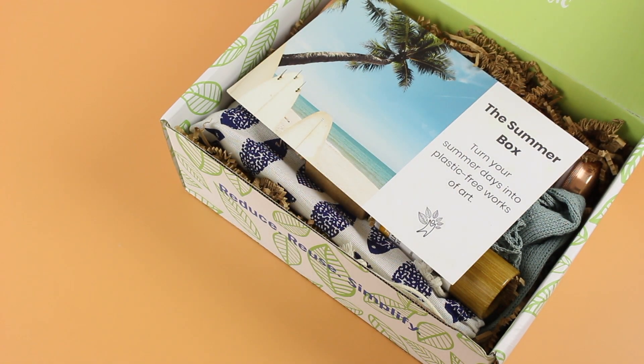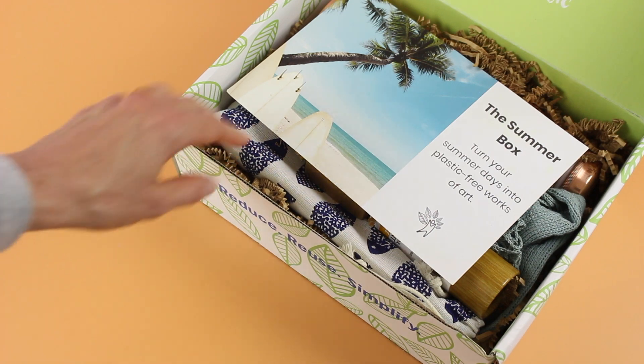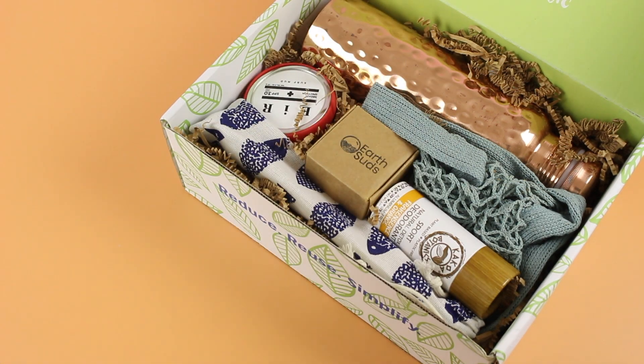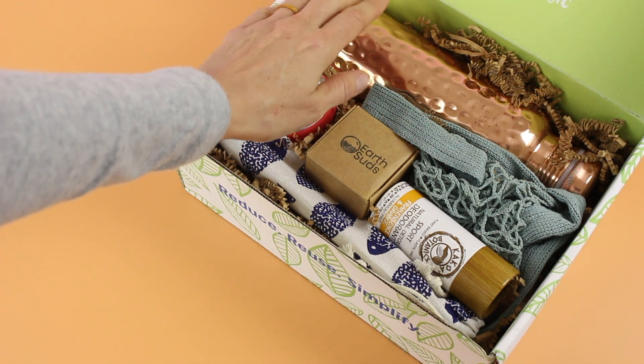Right on top it tells us that it is the summer box — they have names for their boxes. This one is the summer box, and I think their August/September box is called the market box. On the back we have a list of all of the items and what they retail for. I love it.